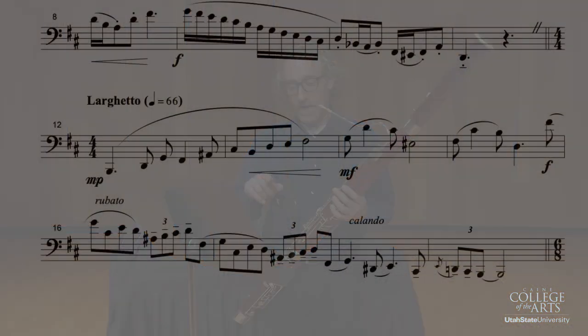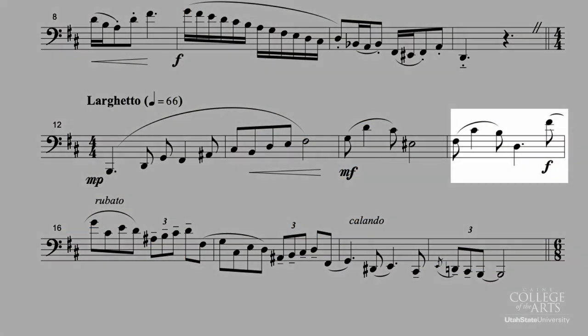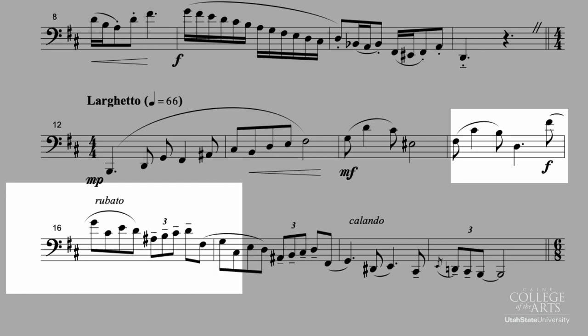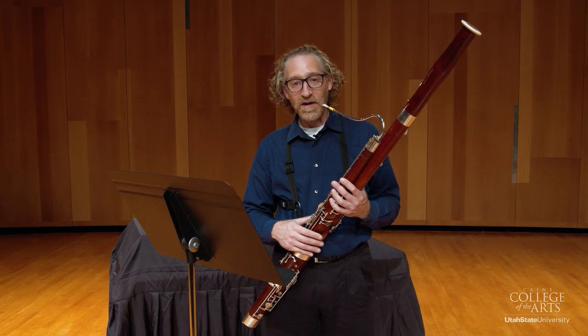The end of the fourth bar is where the forte is. That first statement goes into a rubato, and then it's stated again an octave down. Make sure that you can feel that it's the same music but an octave down. And then the third time it does it, instead of going one more octave down and doing the same thing, it changes a little bit — I'm going to demonstrate that.